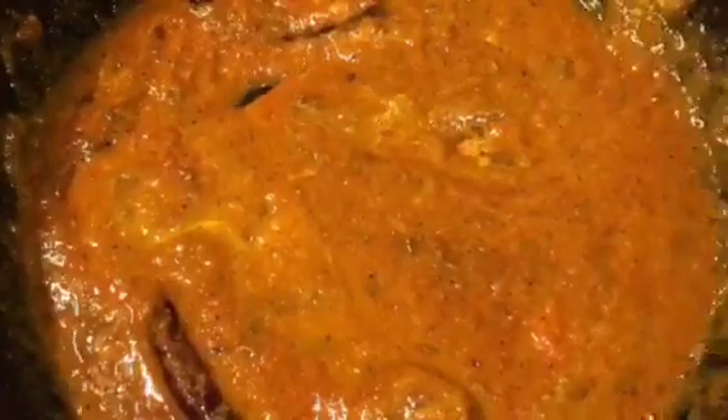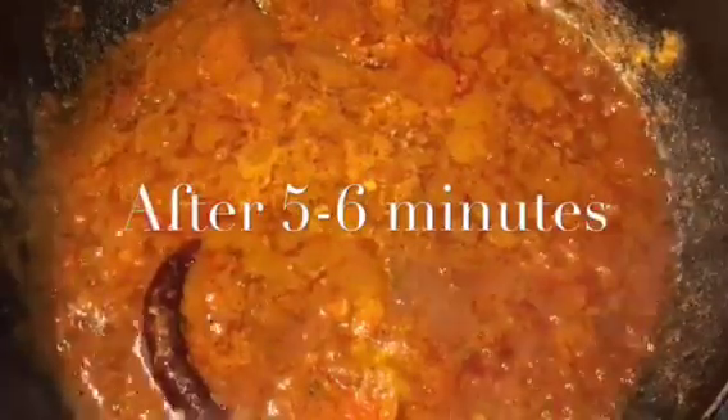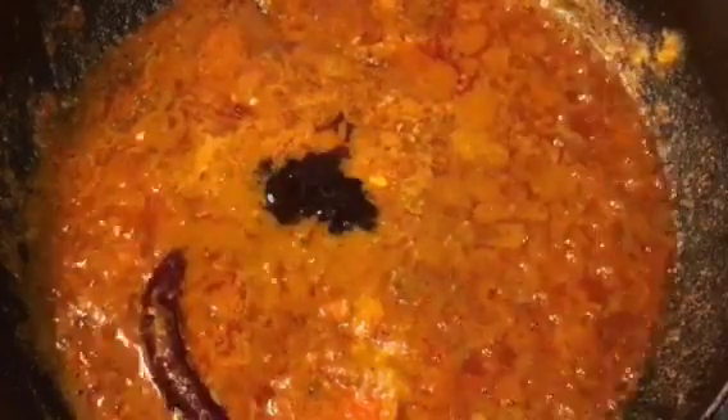Let them cook for a while. They have been cooking for five to six minutes now. At this stage add one teaspoon of imliki paste that means tamarind paste, and add a little bit of gur or jaggery.